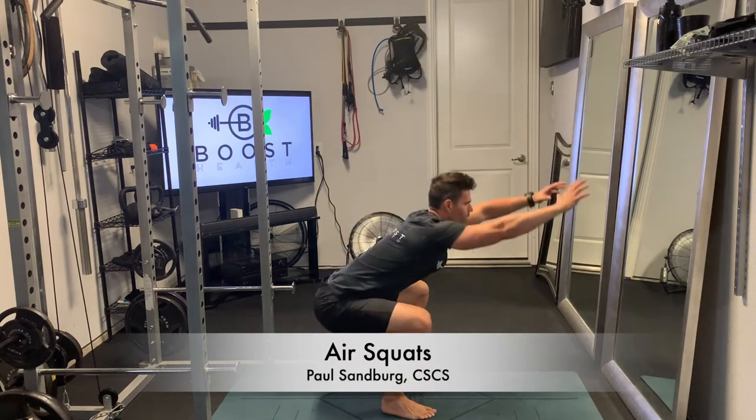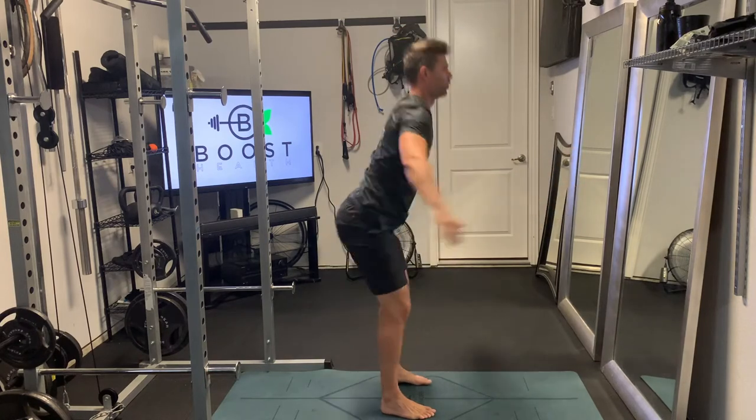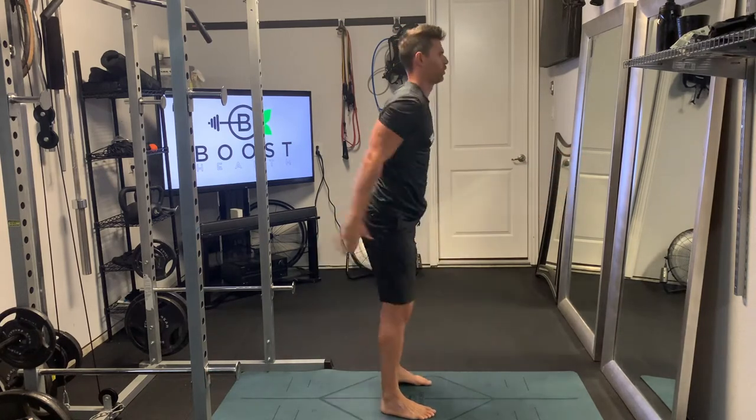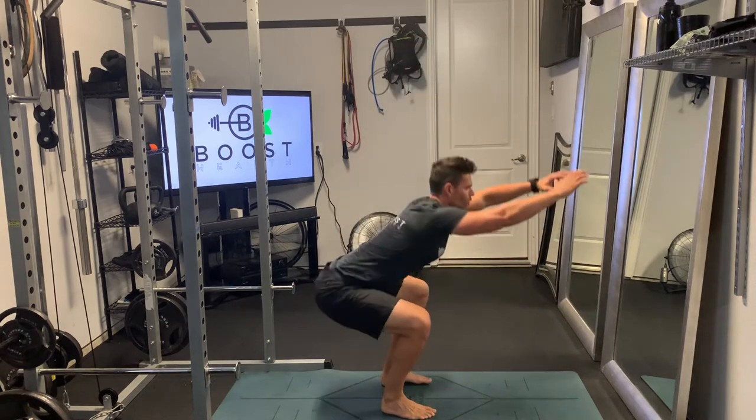These are air squats, a good cardio calisthenic movement. We're trying to do a bunch of these in a short period of time, but we don't want to lose the quality — we still want to perform a good basic squatting movement.